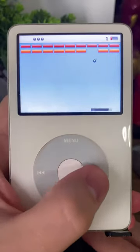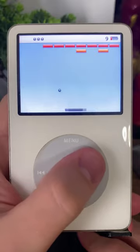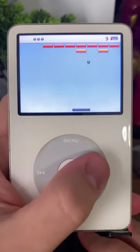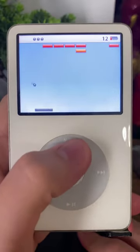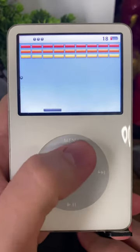This is Brick for the iPod Classic, one of the original games for the iPod. You must control the paddle at the bottom of the screen to prevent the ball from touching the ground, while also trying to aim it at the bricks above. After you clear all the bricks, a new line of bricks is added for more of a challenge.